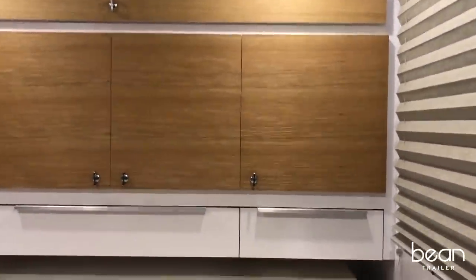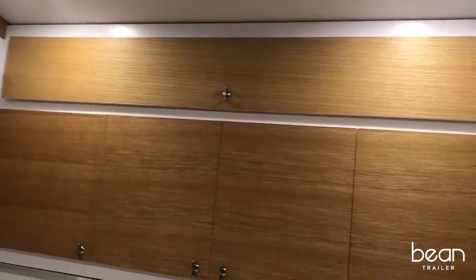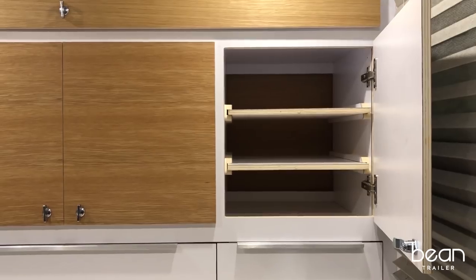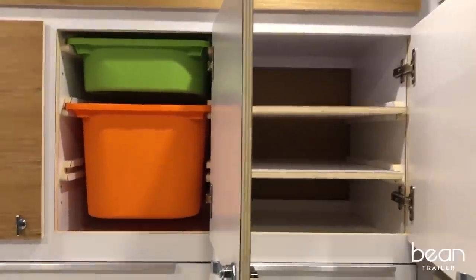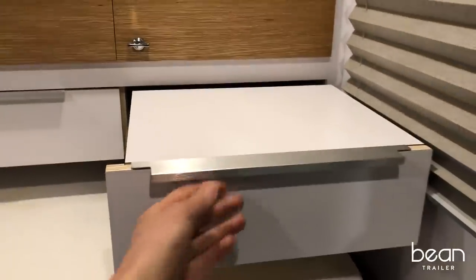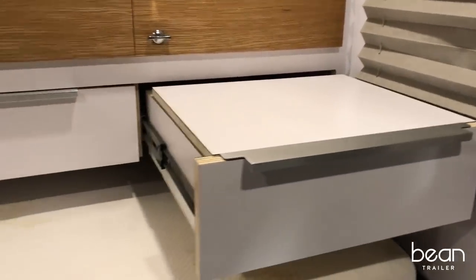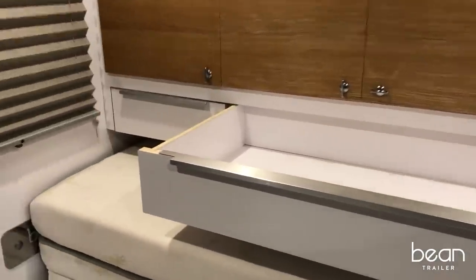Well-thought-out and usable storage is very important for a teardrop trailer, and we have maximized the storage in the Bean. You have cabinet doors with matching wood veneers that pass through to the galley, Trofast bins that you can configure exactly as you need, drawers with a platform for your laptop or iPad, and a large center drawer to organize all your clothes and anything else you're bringing along.